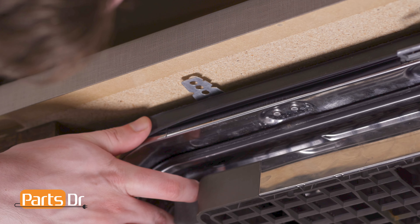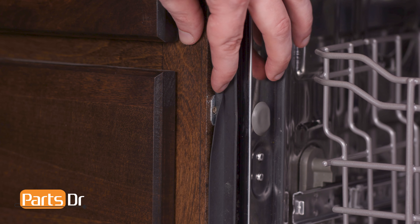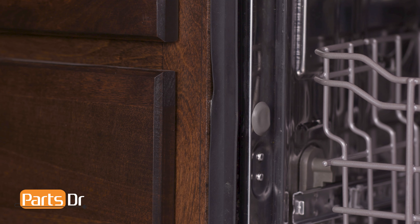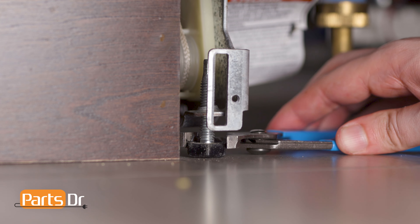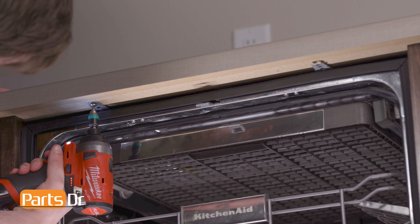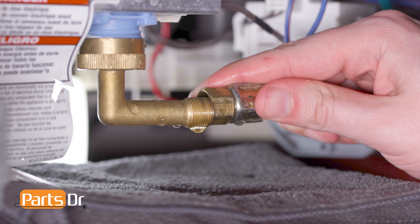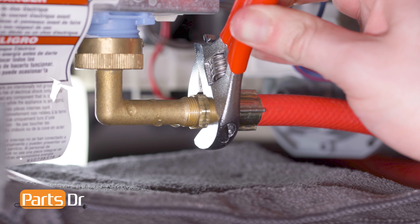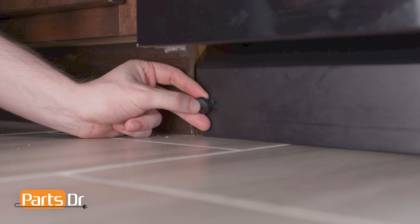With the dishwasher door open, align the holes in the mounting brackets with the pre-existing screw holes under the countertop, or with the screw holes in the cabinet if using side-mounting brackets. You may need to extend the dishwasher's leveling legs to ensure a tight fit against the countertop. Then reinstall the two mounting bracket screws. Now reconnect the water line to the water inlet valve located on the bottom of the dishwasher. Then reinstall the access panel by aligning and inserting the retainers and securing in place.